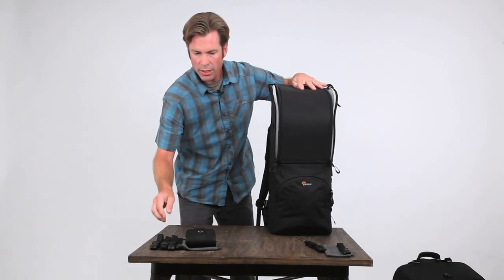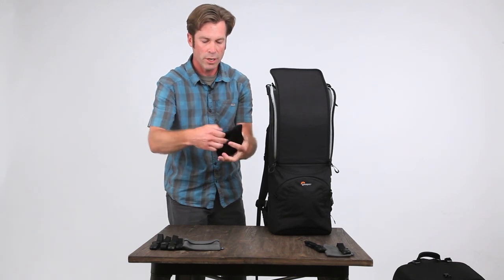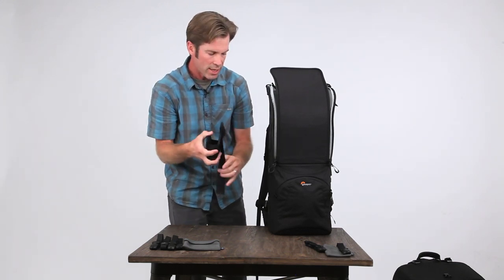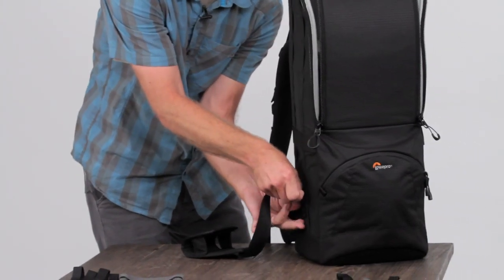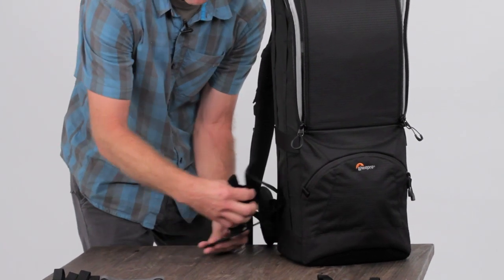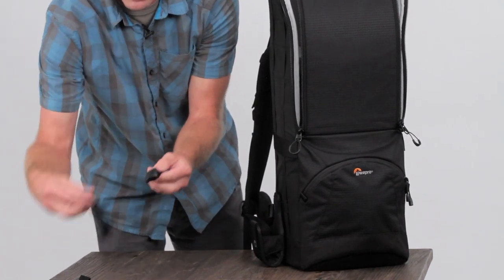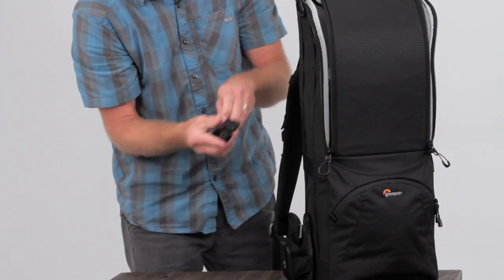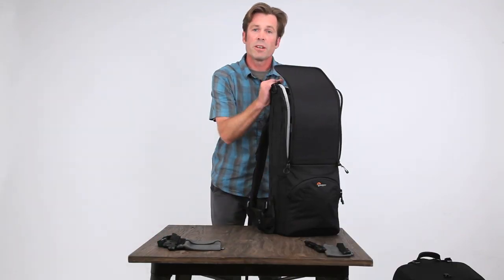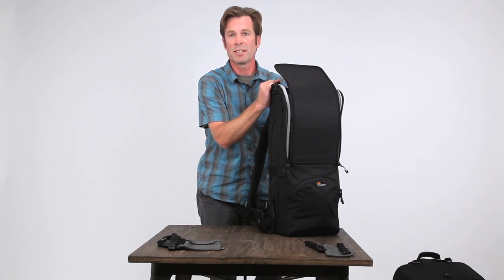With the Lens Trekker, you get a removable tripod or monopod foot that unravels and feeds through and back around. You get up to four locking cams that support tripods, monopods, etc. So that's the Trekker series — been around for over 20 years and this next generation takes it to the next level of comfort and organization.